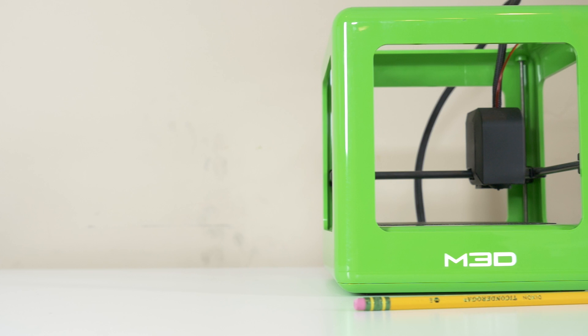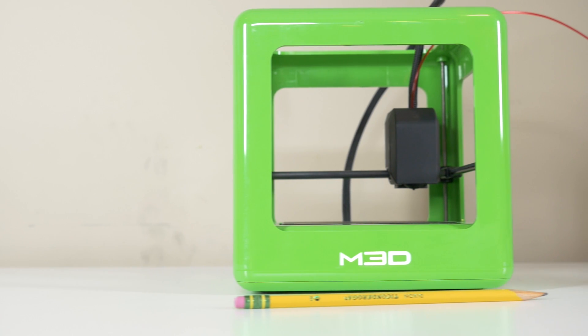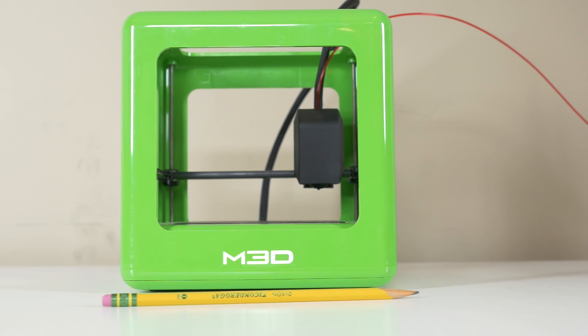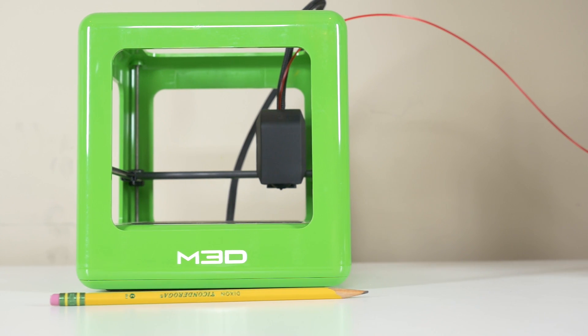I've been asked by so many people for 3D printer recommendations for a classroom or a school makerspace, so I was on the hunt for an inexpensive, non-technical, easy-to-use, space-efficient, and reliable printer. At the 3D printing show in New York City a few weeks ago, I found the M3D Micro 3D printer, priced at $349.